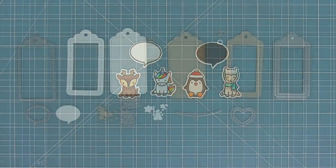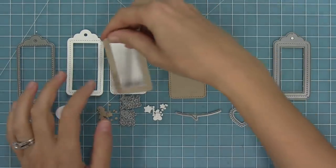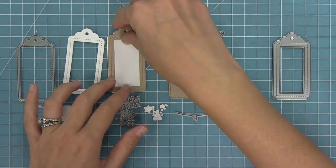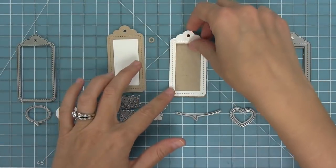Next up we have our Say What gift tags. I love these dies because they make it really easy to create tags and also shaker tags, because there's that cool little frame. You can see how you can layer the frame on top just for a decorative element, or you can use it to help you make a shaker, and we're going to be showing that later on.